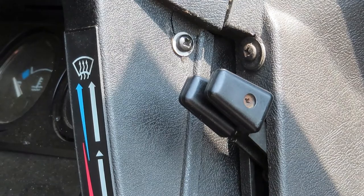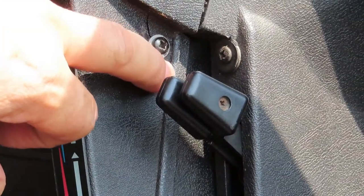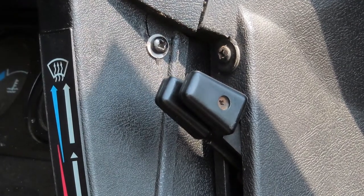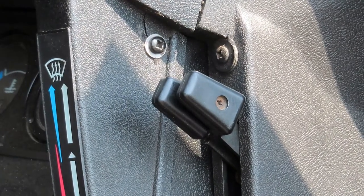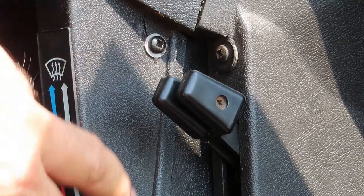Although I didn't actually mention it in the video, where these little cracks and splits are in the dash, there's also some plastic card being cut and stuck behind where the cracks are, just to act as a strengthener there.